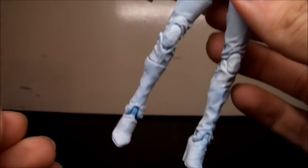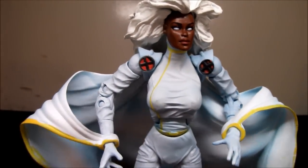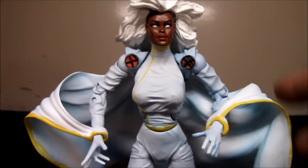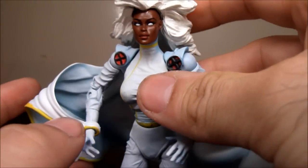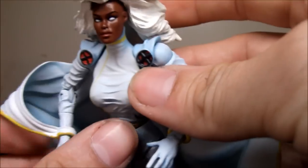I found this figure a little hard to stand. Like, you can get her to stand, but she's definitely not going to stay there — maybe the wind will blow her down, or a sneeze, or a little bump on the shelf, and she'll just fall right away.